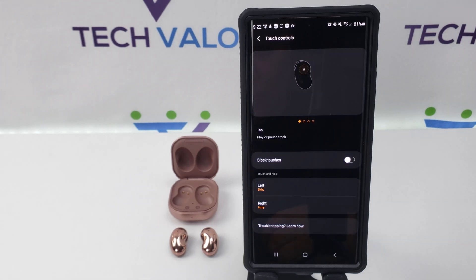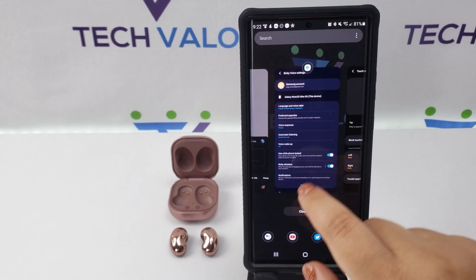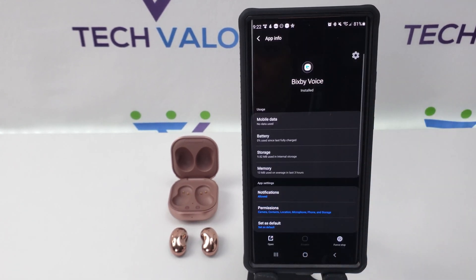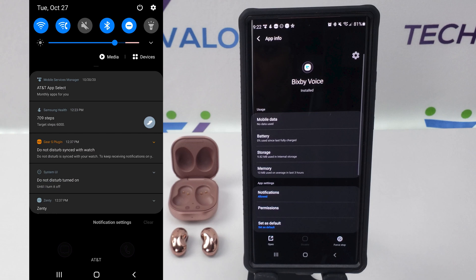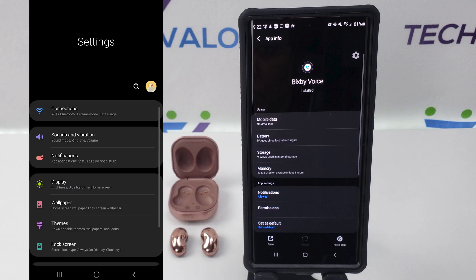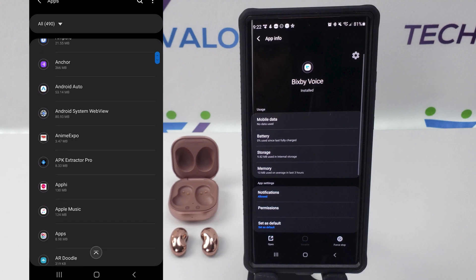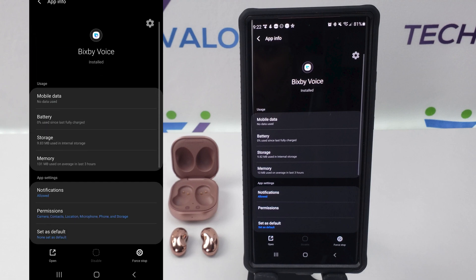I already had Bixby open so I accessed it through my recent apps panel. You can also access it by going to Settings, Apps, scroll down and tap on Bixby Voice.